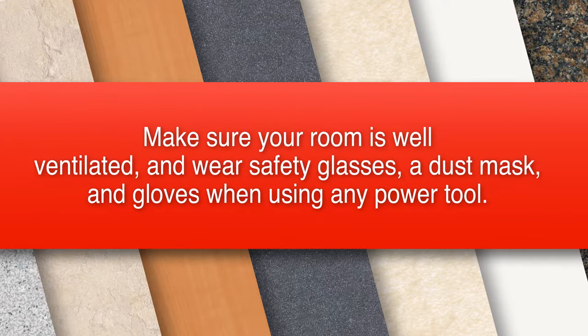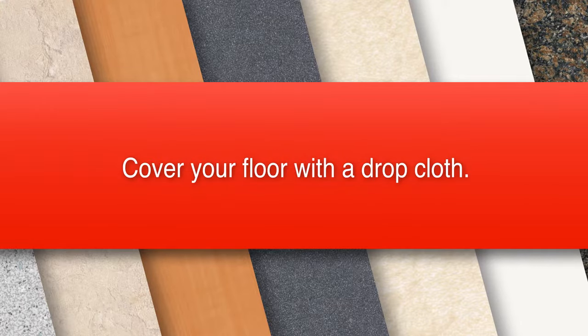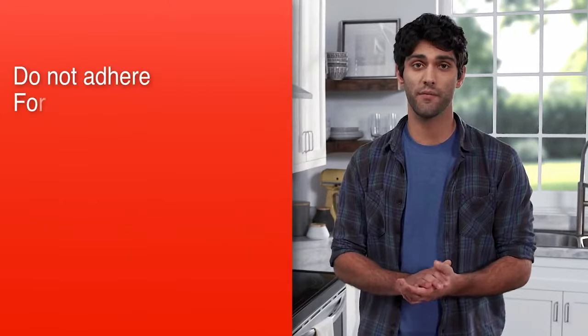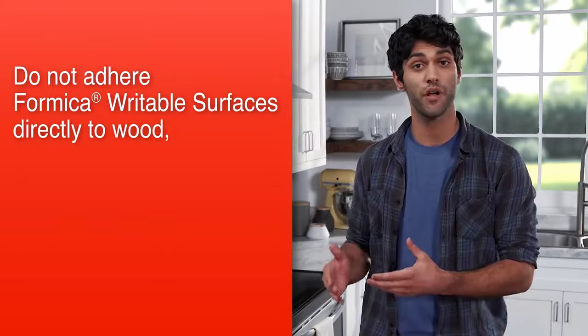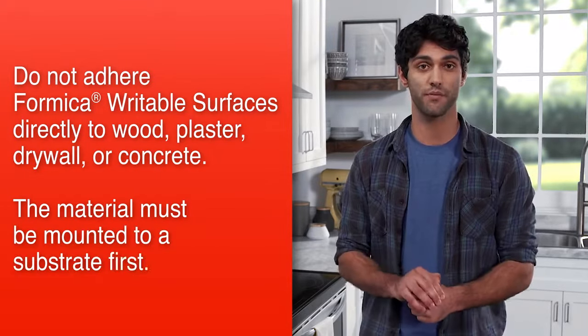Also, make sure your room is well ventilated and wear safety glasses, a dust mask and gloves when using any power tool. Before beginning, read the adhesive precautions and directions and cover your floor with a drop cloth. Do not adhere Formica Writable Surfaces directly to wood, plaster, drywall or concrete. The material must be mounted to a substrate first.